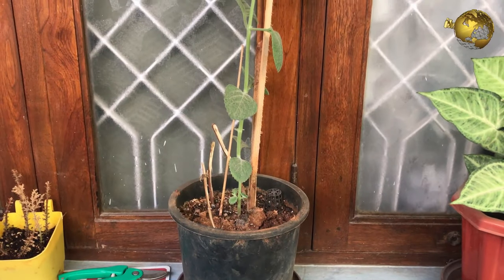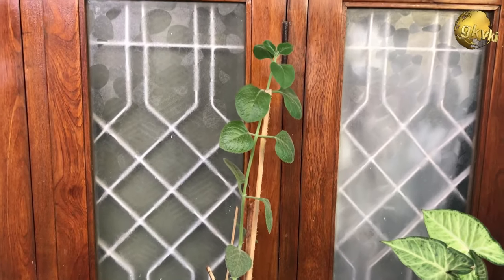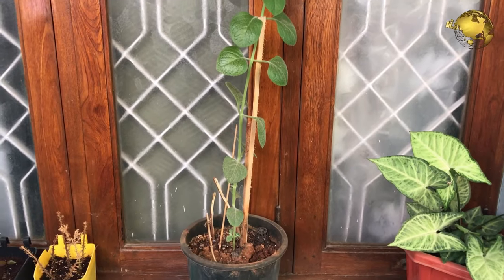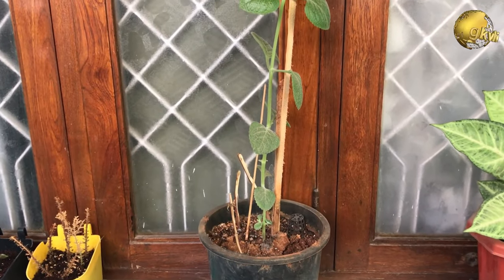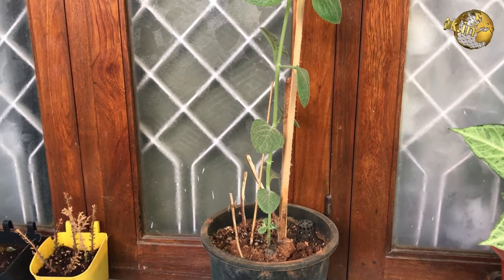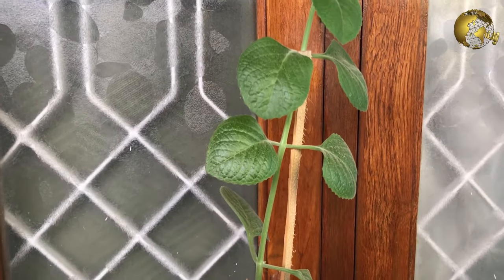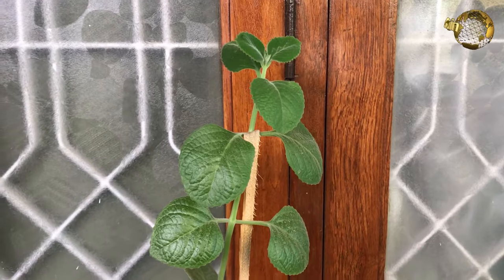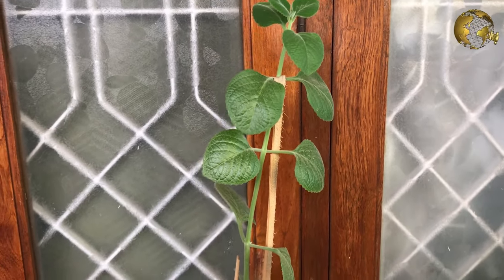Welcome back. Before I show you the cuttings, a quick glance about plant reproduction — that is sexual reproduction and asexual reproduction, also known as vegetative propagation. Sexual reproduction is growing from seeds; we will not go into details of all this.